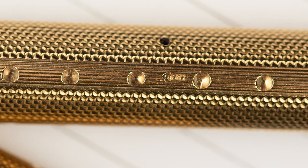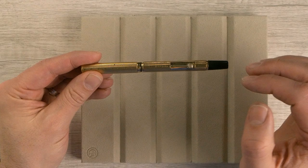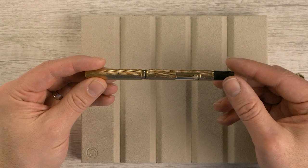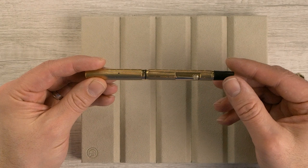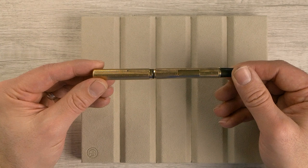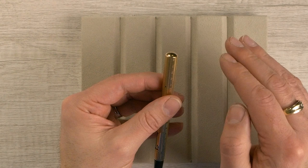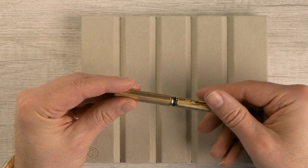Next to the lever we have a series of hallmarks. If you're familiar with English hallmarks, they're fairly extensive. This one actually dates to 1922, so we can successfully date it. We have the nine carat hallmark — 375 — and we also have it on the cap as well, so solid nine carat gold. Interestingly, the lever is actually gold-plated over steel. For a while I thought that was a replacement lever, but that's actually how a lot of them came — with a plated steel lever, so it is technically correct.